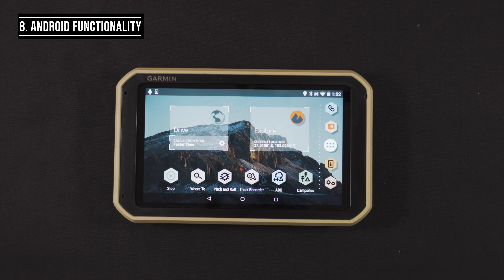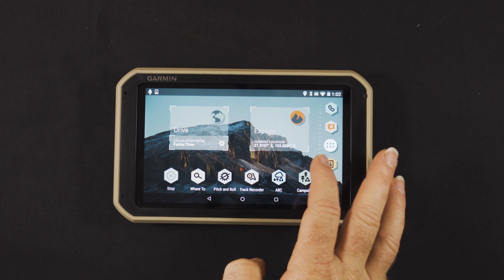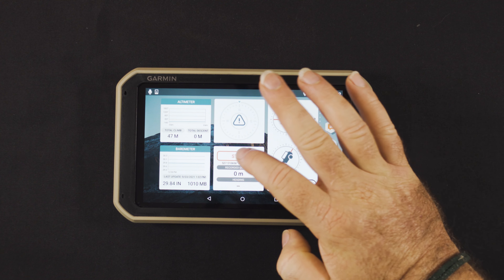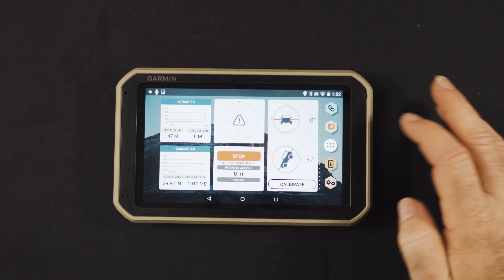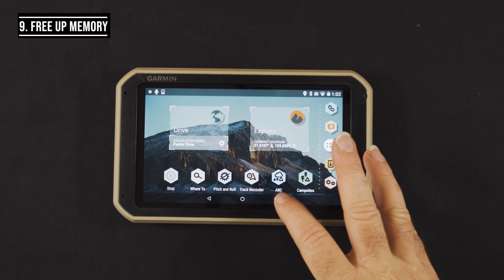A couple of little hidden things as well: because it's an Android-based app, swiping left and right gives really good functionality. Swiping left reveals information from the altimeter and barometer from earlier, but there's also a different screen where you can start a route and access your calibration information for four-wheel driving.